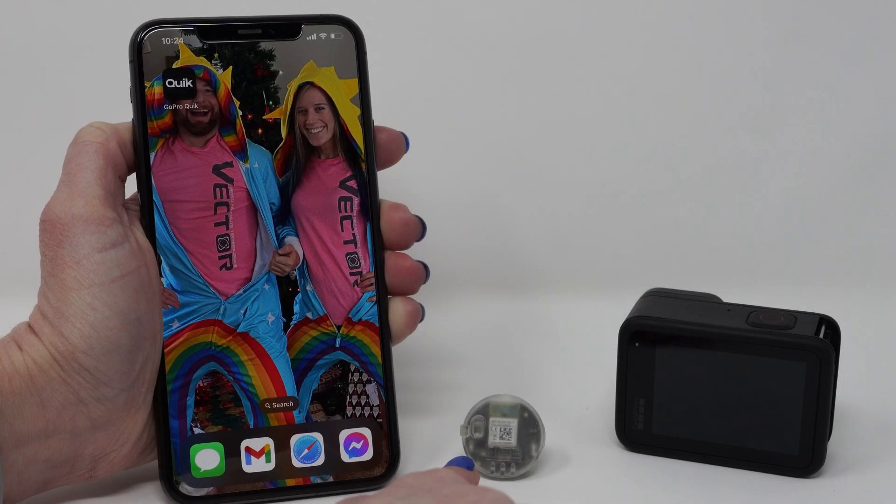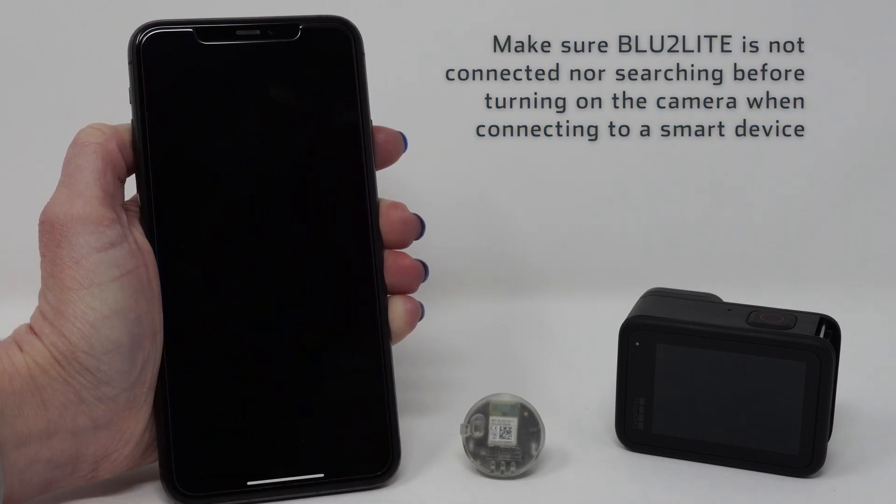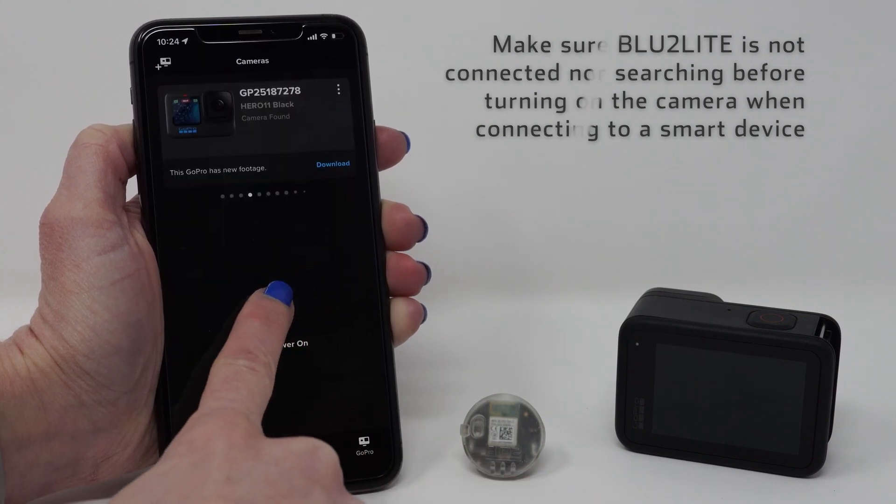The GoPro camera can only be connected to one device at a time, though it can be paired to many. Therefore, if you are wanting to connect your GoPro to your smart device, allow the Bluetooth light to sleep before turning on your camera.